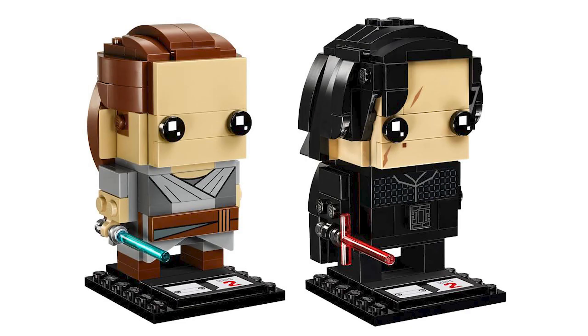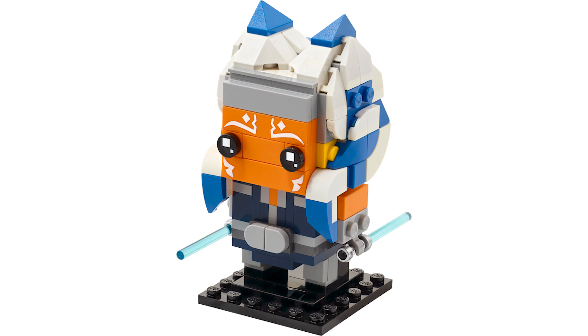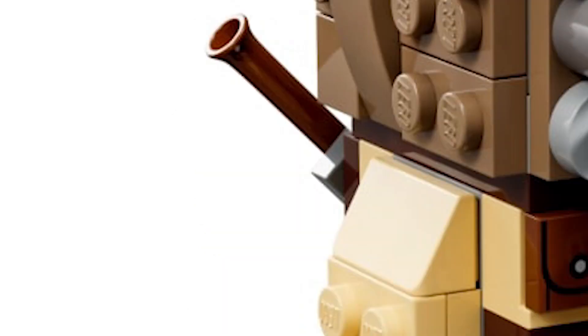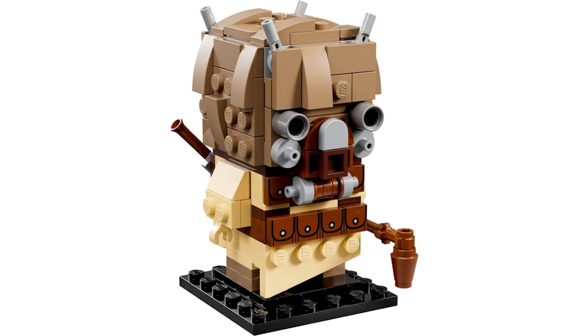I must admit, in the past I think LEGO Star Wars Brickheadz have been lacking, maybe apart from the Ahsoka one and a couple others. I haven't really fancied LEGO Star Wars Brickheadz up until this point — but this one is amazing. I love the way they've done it; you can see the gun on the back, which is amazing.